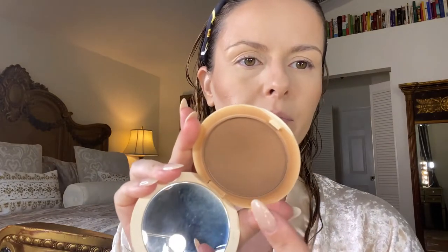On the powder I have color number two. Then I go in with this bronzer from Christian Dior in shade Warm Bronze 5, using a fluffy brush, and just go over where I contoured with my cream bronzer to set the cream.